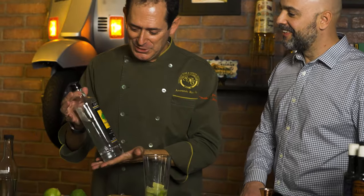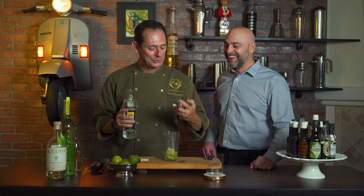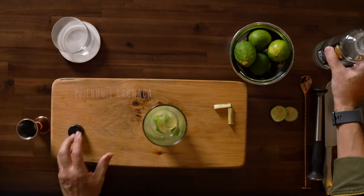Obviously the most important part of the caipirinha is the cachaça, so you're going to have to use the best. We're going to use Coqueiro — Coqueiro is the first cachaça in Brazil to earn the gold medal, and there are only 5,000 of them. We're going to put two ounces of cachaça. And that's it — see how easy this is?